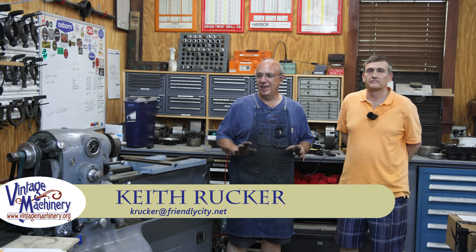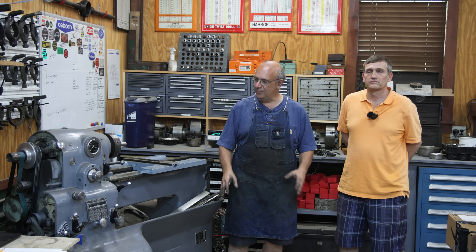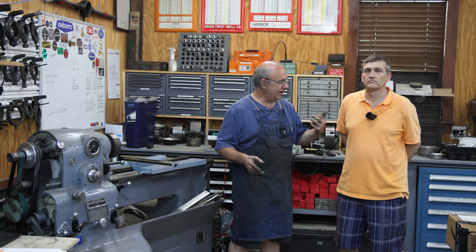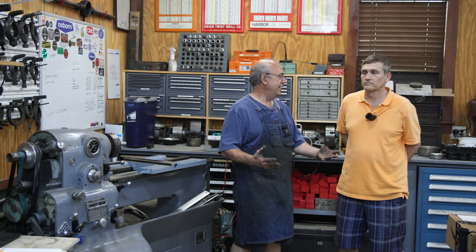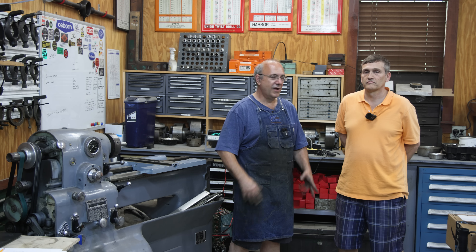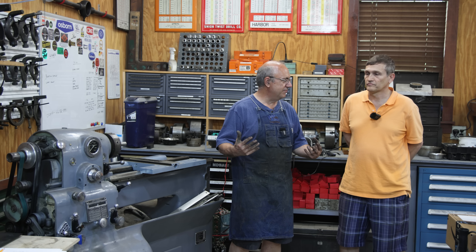Hello, Keith Rucker here at VintageMachinery.org. Today we are giving a little update on the 10EE project. Many of you have been following and asking questions about this. With our drive retrofit, we kind of had it working pretty good, but I was very fortunate to be contacted by Andrew. He came about a year ago and did some tuning, but we had to do some other things, and he came back again this year and has been working on fine-tuning the whole electronics. We have really made a lot of improvements to this system. I'm going to let Andrew describe the system at a high level.